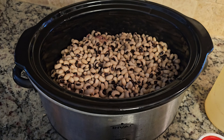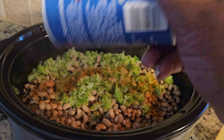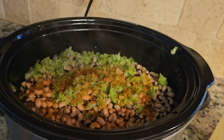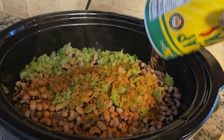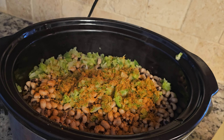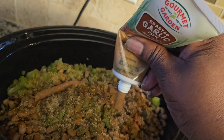Next, take your sautéed vegetables and layer them on top of your black-eyed peas. Now we'll start with our seasonings. I'm going to take some of the Magic salt-free seasoning and layer that on top — about a tablespoon to a tablespoon and a half. Next we'll take our reduced sodium Slap Ya Mama and liberally season that, again about a tablespoon to a tablespoon and a half. Then I'm going to put maybe a teaspoon to a tablespoon of the Badia. I don't measure, guys.